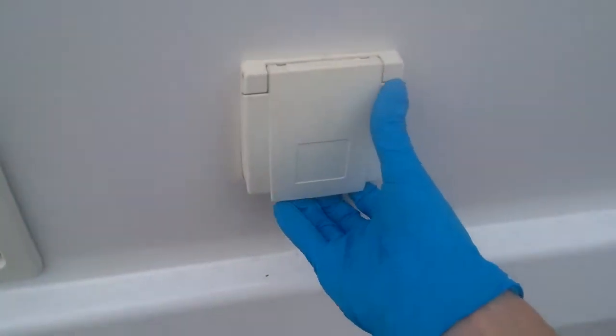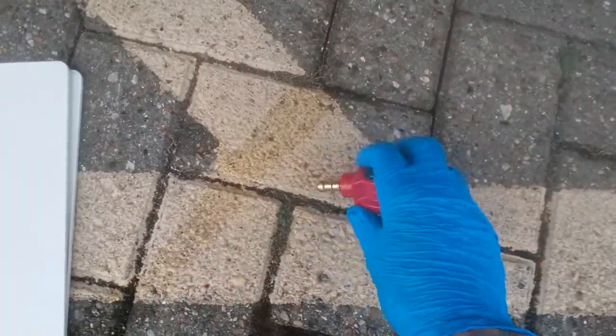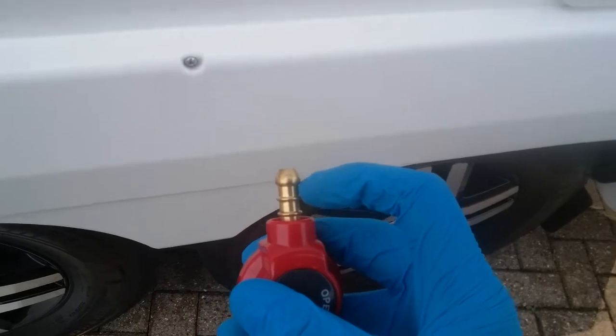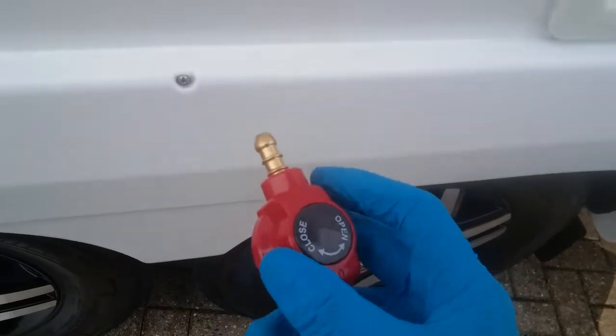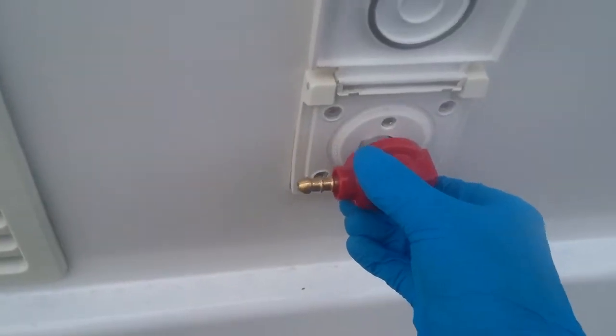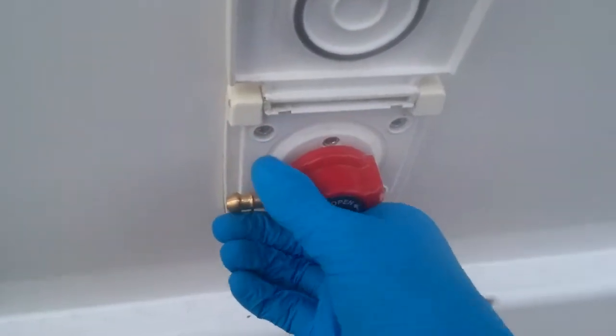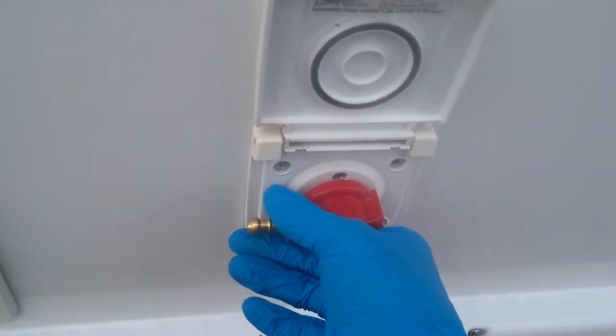Next we have the barbecue point — the barbecue adapter looks like this. Attach the hose from the barbecue to this ribbed section here and secure it with a jubilee clip, then it literally just plugs in like so, and you can then turn it to turn the gas on.